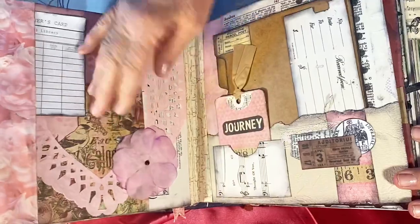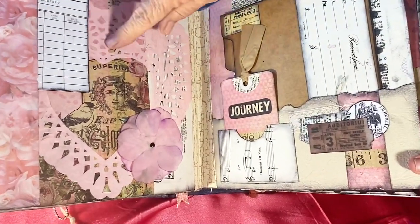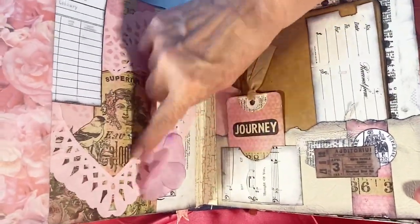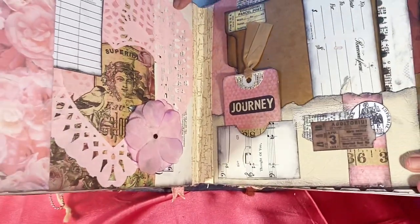We have scrapbook paper, scrapbook paper, a library card, a doily, a silk flower, and music paper. Across the page we have dictionary paper, miniature file folders I've made, a tag from a book, a tag made from scrapbook paper, and a pocket made from music paper.